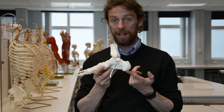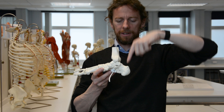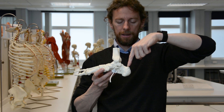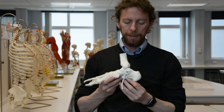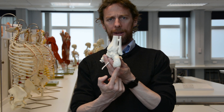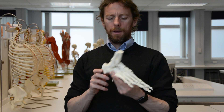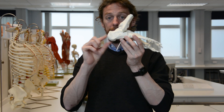Down in the ankle we've got the heel — this is the calcaneus, the heel bone. The big muscles of gastrocnemius and soleus insert into here, so your Achilles tendon — or calcaneal tendon — inserts here. Most of your body weight goes into the ground through the calcaneus, so the calcaneus takes most of your weight.